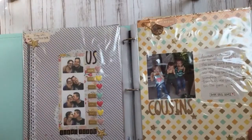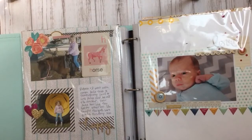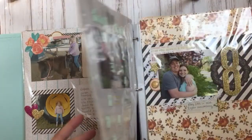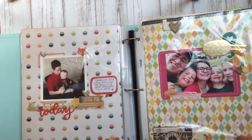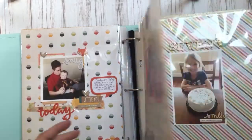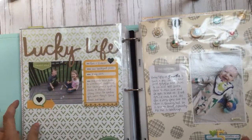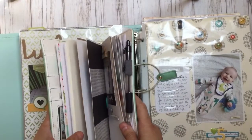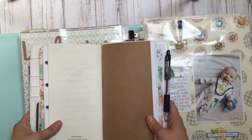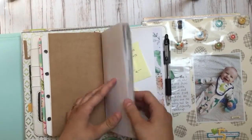When I discovered traveler's notebooks, it just clicked because a lot of the pictures I take — I have five kids — they're not super layout-worthy. It's just a funny moment I want to capture and journal about, but it's not like a vacation or a big event that's generally scrapbook-worthy. So I decided to try scrapbooking in a traveler's notebook and I made my own.